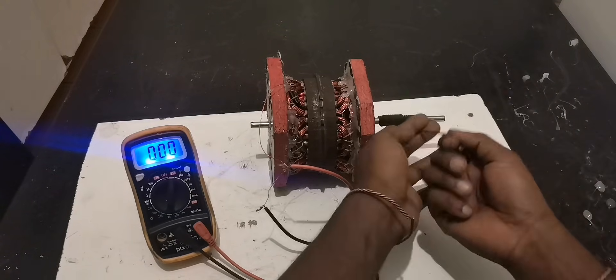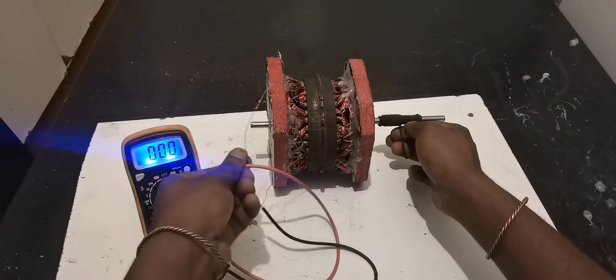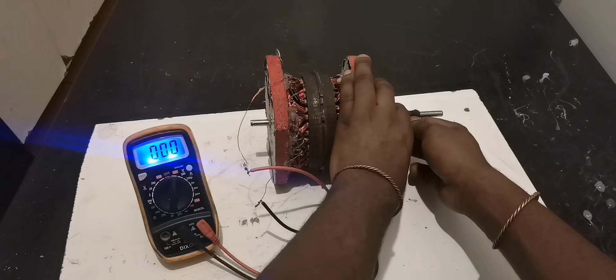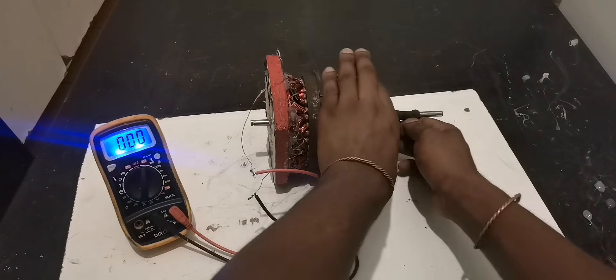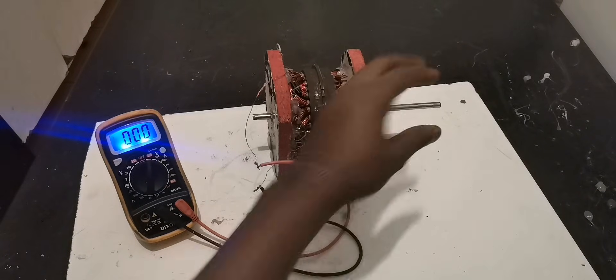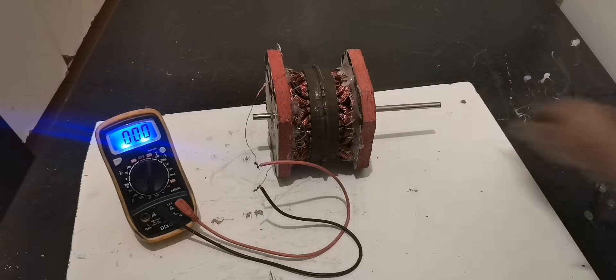I believe this is enough. Double-check the connection — we're good. Let's see. I see 80 volts!